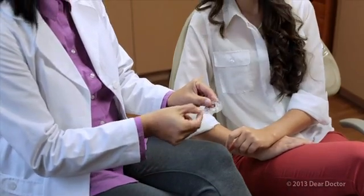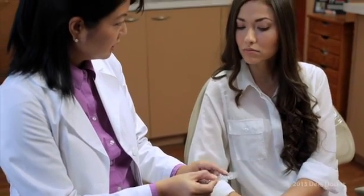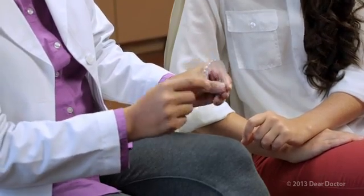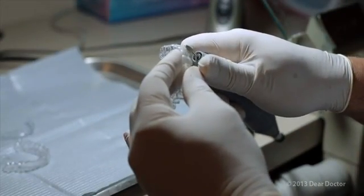Here's how it works. The first step is for your dentist to evaluate whether clear aligners are right for you. If they are, x-rays and impressions are taken, and an individualized plan designed by your dentist is sent to a specialized lab. They will make the trays that will gradually move your teeth into proper position.